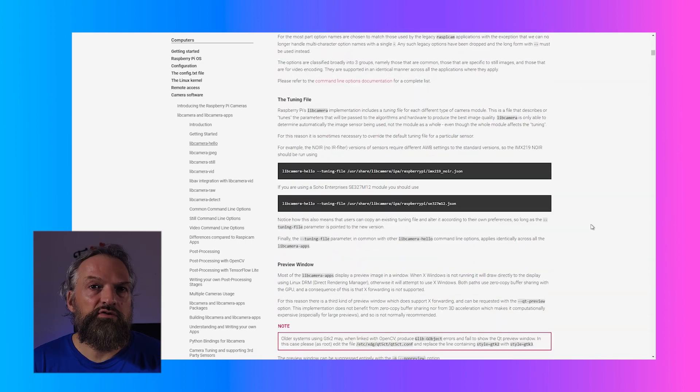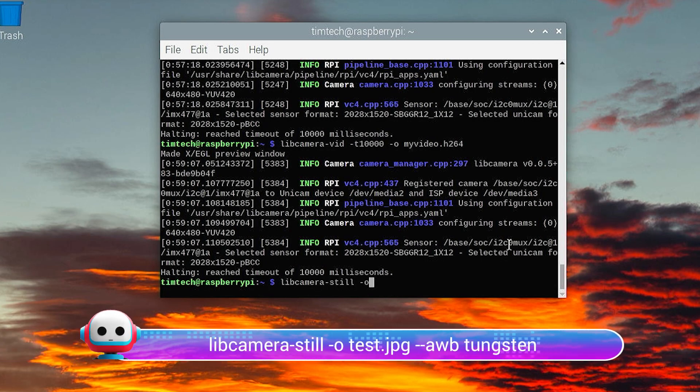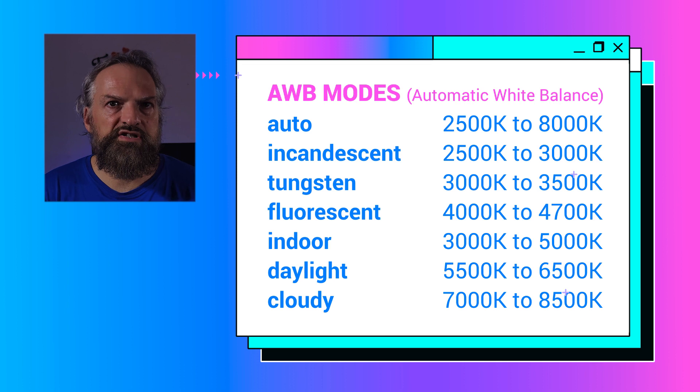One more important topic: how to set the white balance. The white balance affects the coloration in our images and depends on the type of lighting we are using. In this video, I've used three LED panels with 3000K color temperature. The lower the color temperature, the warmer the color, so a light source at 3000K appears yellowish and warm, while a color temperature above 5400K appears blueish and cooler. In every shoot, the white balance must match the color temperature of the light source. In my case I set the camera to 3000K. We can set the white balance using 'libcamera-still -o test.jpeg --awb tungsten'. The '--awb' option sets different color temperatures following a scale from warmer to cooler: incandescent, tungsten, fluorescent, indoor, daylight, and cloud.